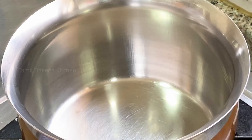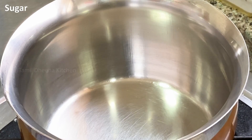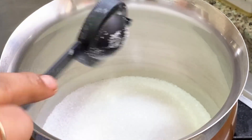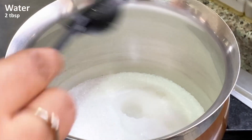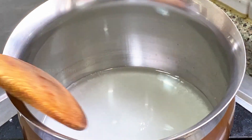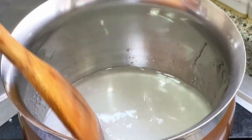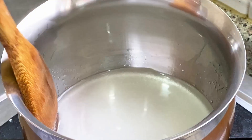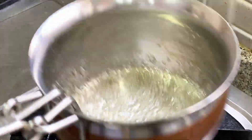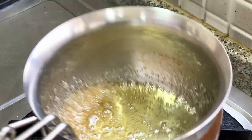First, let's put this in a pan. Add into a bowl. Add 1 cup of milk and 2 tablespoons of sugar.